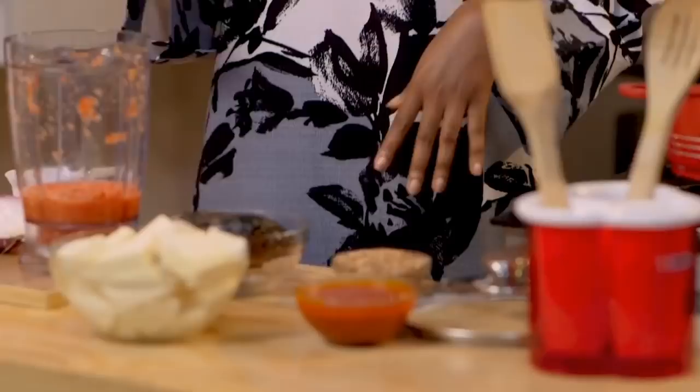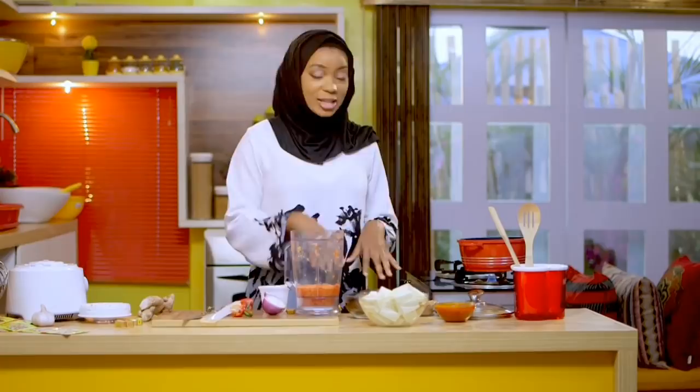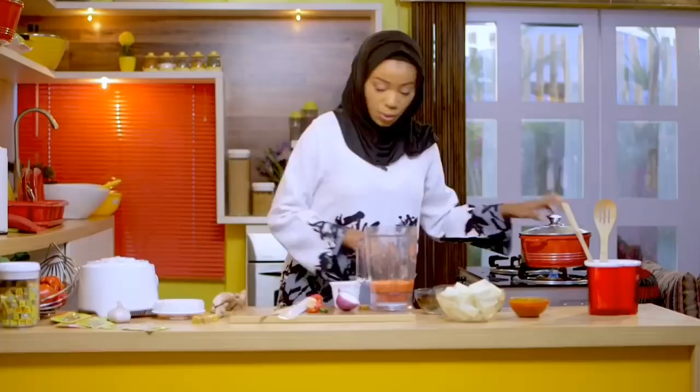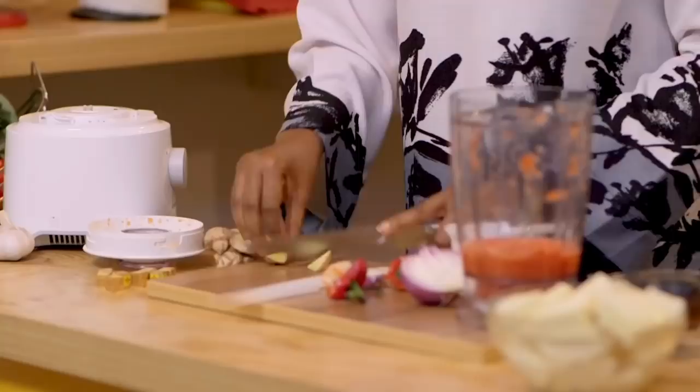Then we'll bring it to a boil, I'll clean up my fish, we'll add the yam, and once it's soft and cooked we'll add the fish and the crayfish, and finish off with my signature yam potage seasoning. Let me cover this up while I add my ginger and garlic — just a little bit of ginger, not too much.